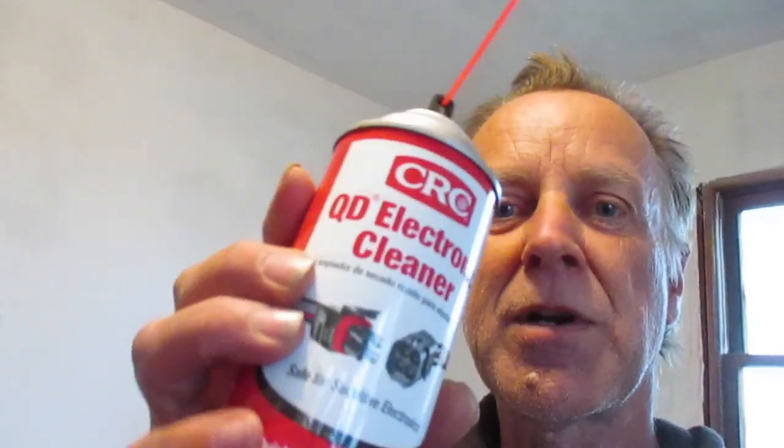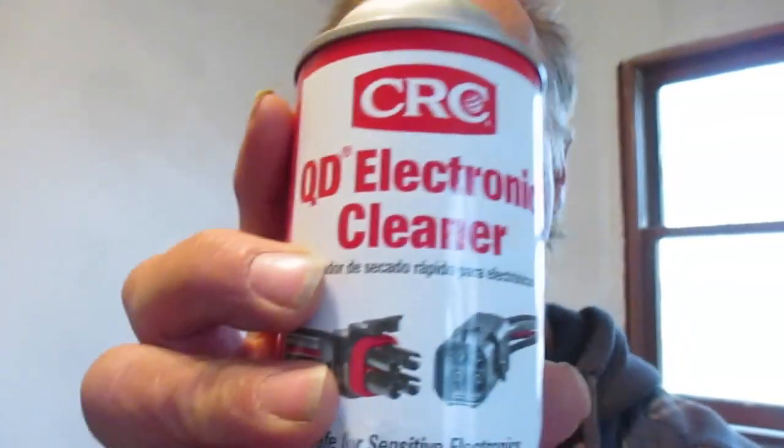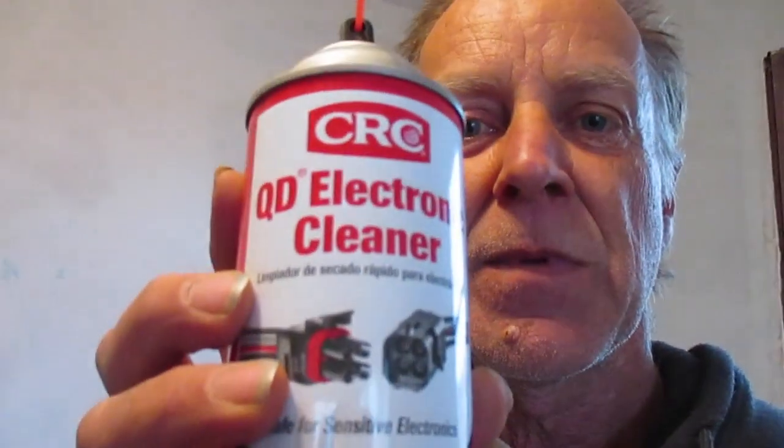What I have right here is a can of CRC brand QD electronic cleaner. This is some really good stuff I've used for years. It's non-conductive, so when you put it on electronic components it's not going to short anything out or cause any problem with your equipment. It's called CRC electronic cleaner — about four dollars a can but well worth it. It cleans all those potentiometers and connection points, gets rid of dirt, helps lubricate, and also keeps future dirt from accumulating.